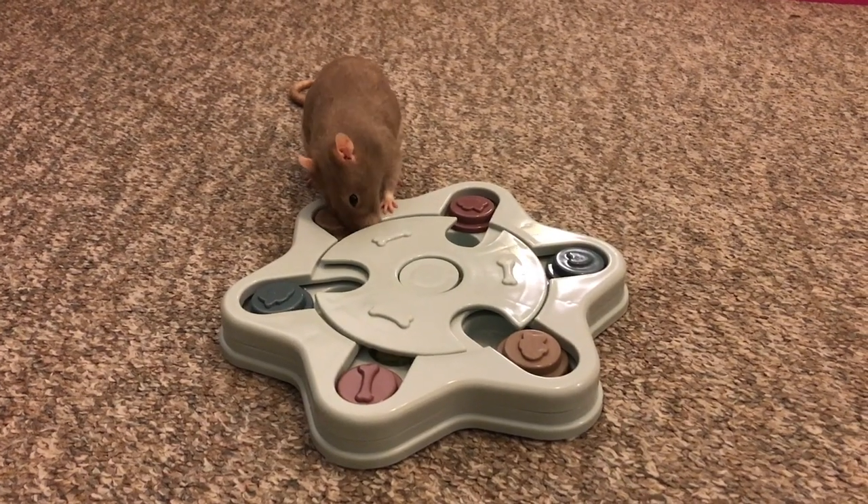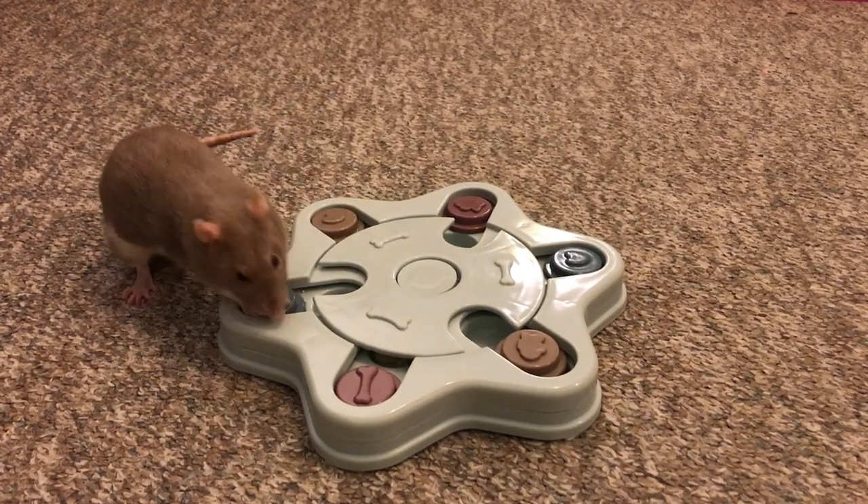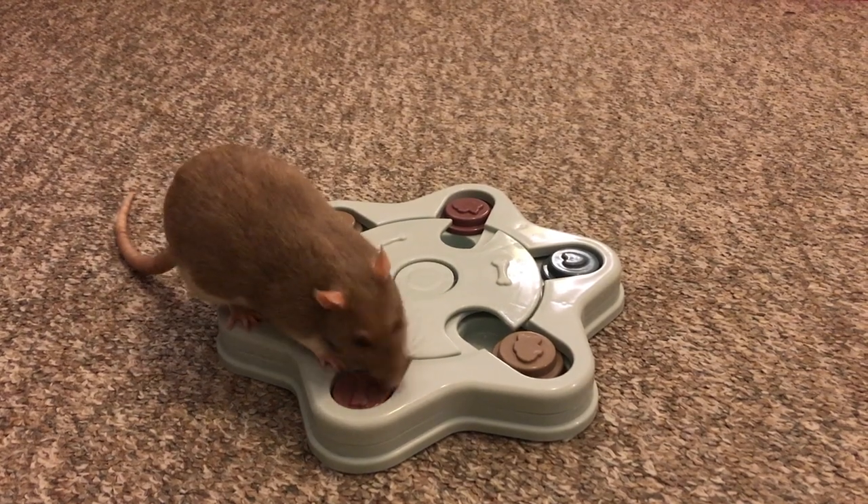Hey guys, it's Shadow the Rat, and for today's Foraging Friday, I will be reviewing this dog toy right here.